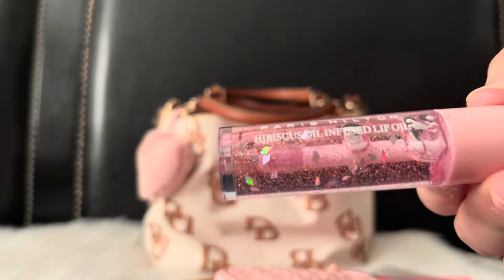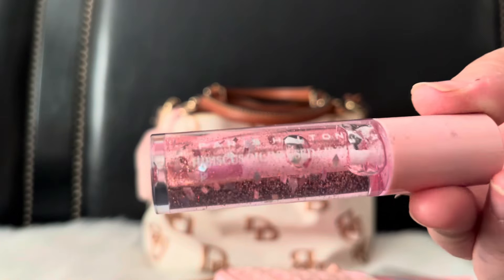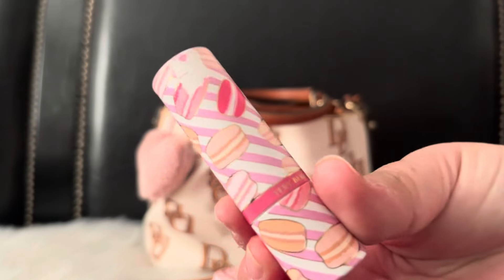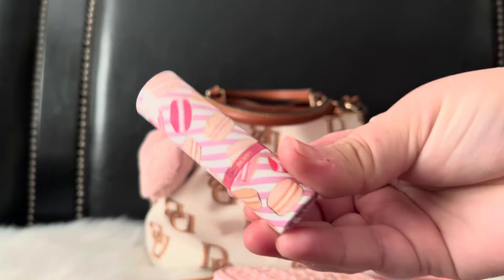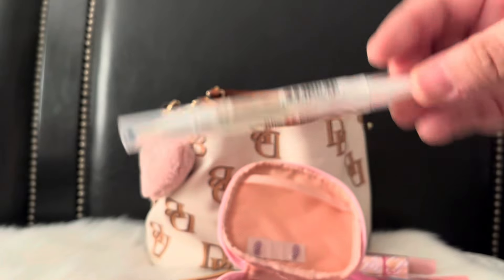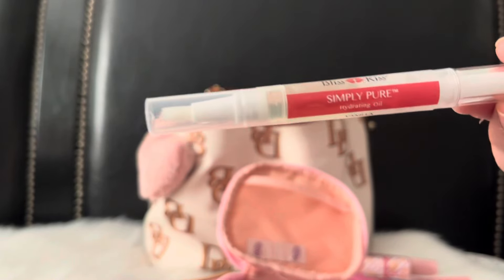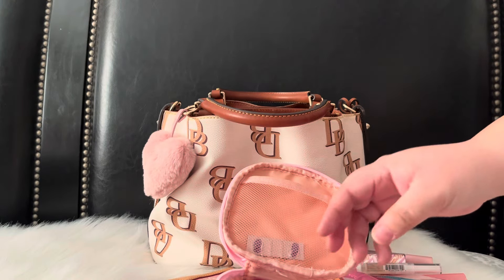I have this Paris Hilton lip oil — it's so pretty with all the glitter. I also have a lip balm from Marshall's with adorable macaron packaging. And I have my cuticle oil because my fingers have just been horrible, so I need to carry this with me all week.